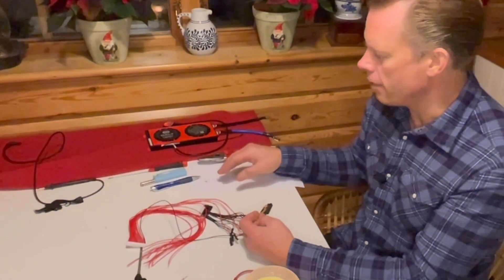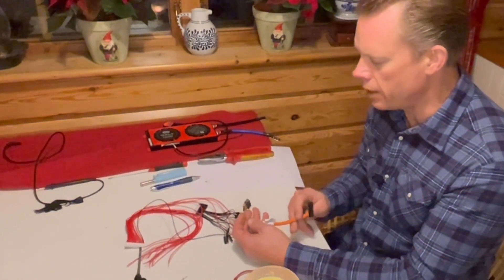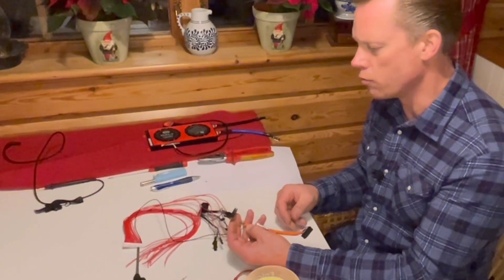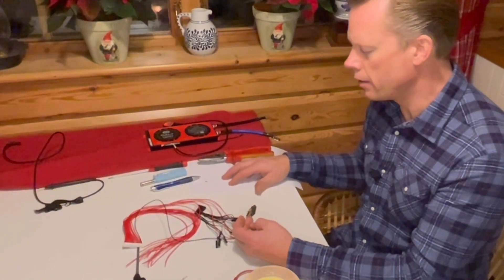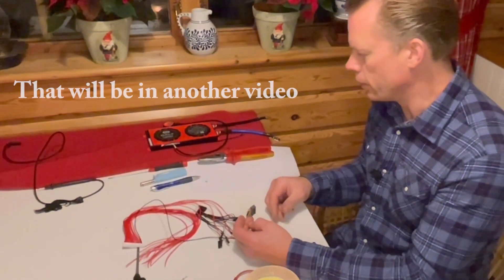I am also writing everything down, because some of you guys have asked me which pins you are going to use when you connect this to your module. So I am going to write down everything and later on I will share that with you.